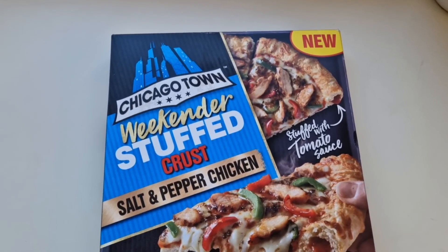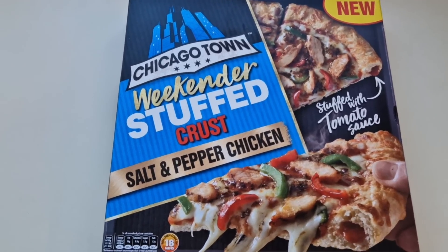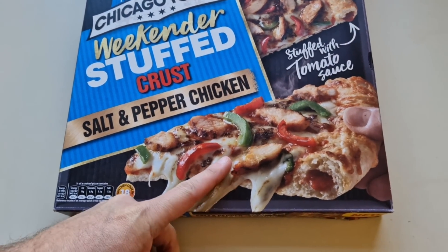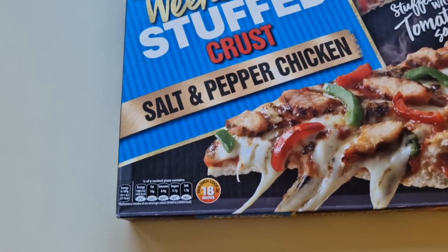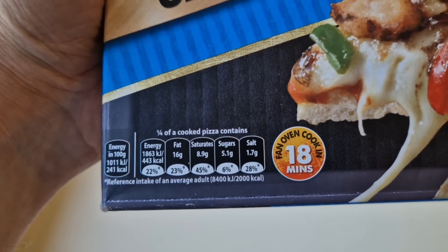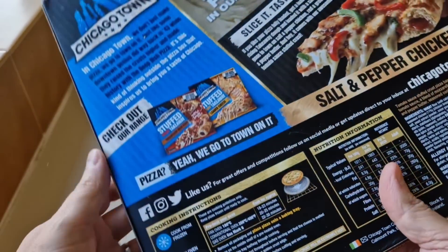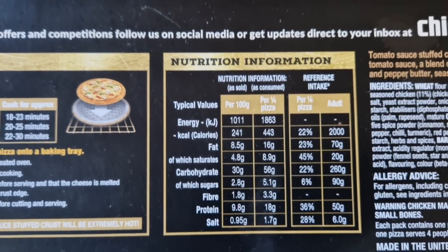I saw this was new on social media — on my Instagram — this new Chicago Town weekend stuffed crust salt and pepper chicken. What a mouthful! Fan oven, cook in 18 minutes, stuffed with tomato sauce. This was five pounds. That's cheap for a pizza, isn't it? Let's have a look at the box — little traffic light system there. It's a pizza, it's gonna be fatty, isn't it? Salt and pepper chicken — I can't wait for this.